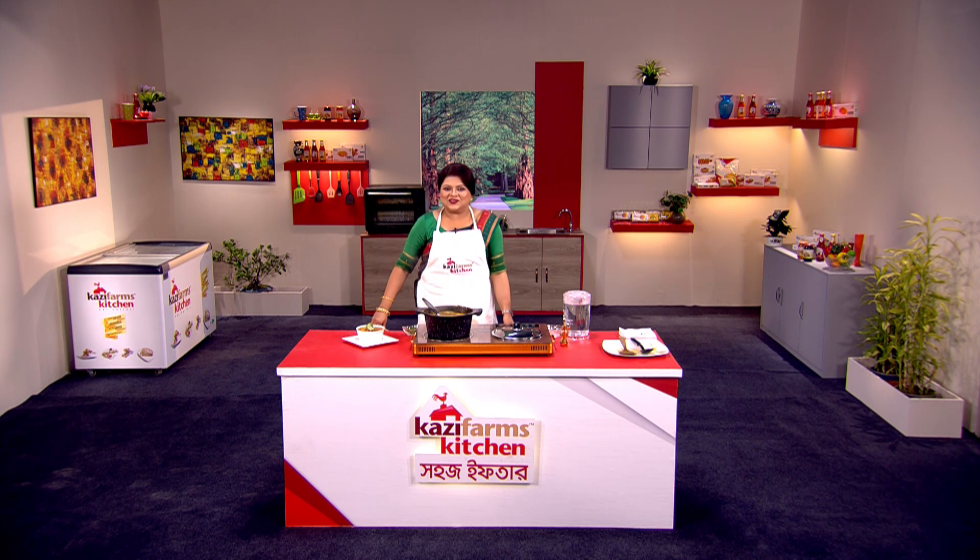This is a great recipe for you. As you can see, Kazi Farms Kitchen is also available in the U.S.